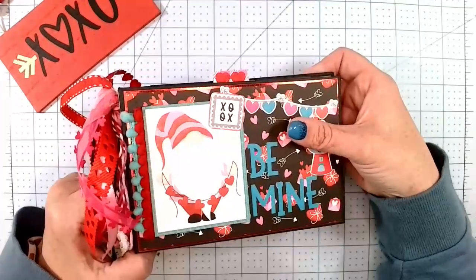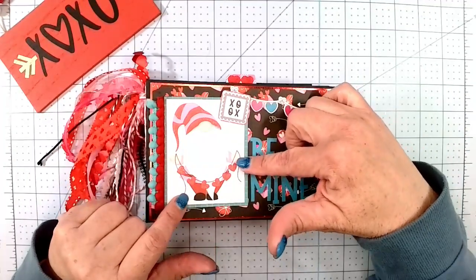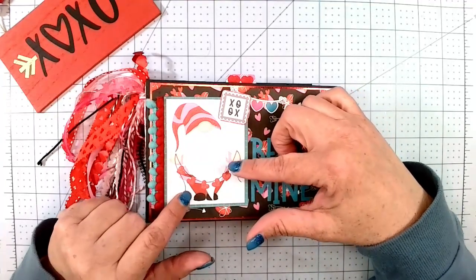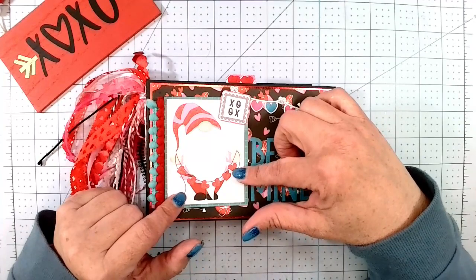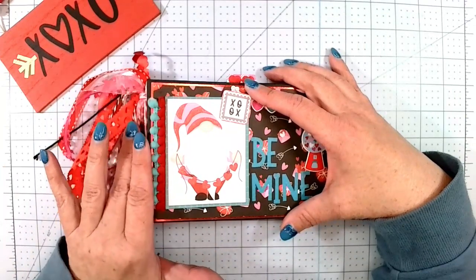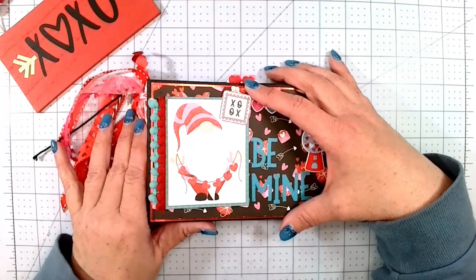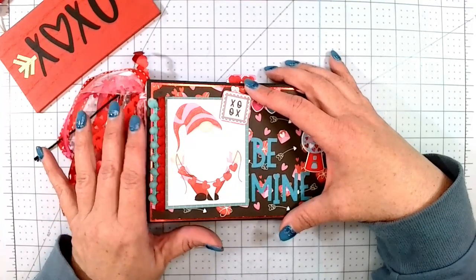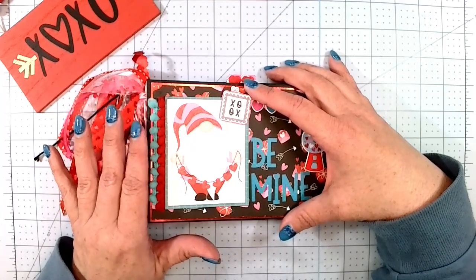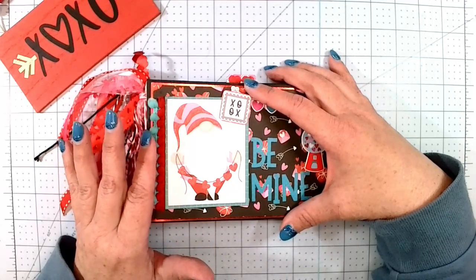Okie dokie, I'll talk to you guys soon. Thank you so much for watching. If you have any questions, please let me know. I believe this paper collection is a little older — I found it at Tuesday Morning one day and I'm trying to get back there this week. If you could just like and subscribe, that would be awesome. I'm so sorry my videos are a little more few and far between — it's birthday season at my house. I had my son last weekend, my husband this weekend, my other son in three weeks, and then mine in a month after that.